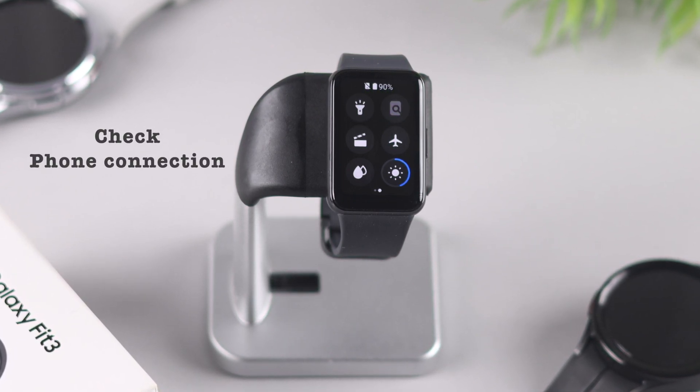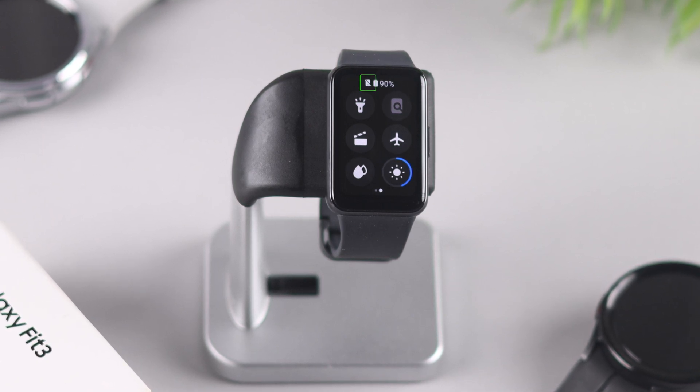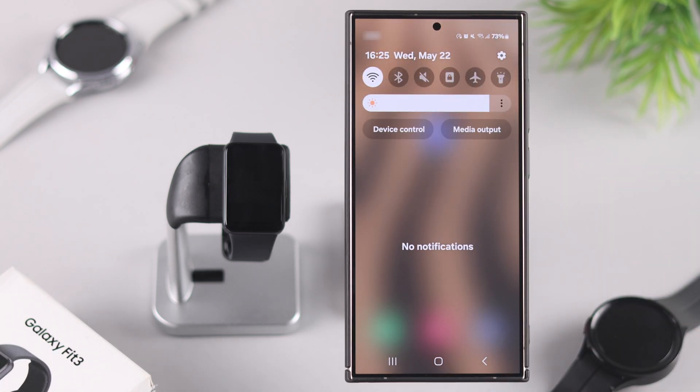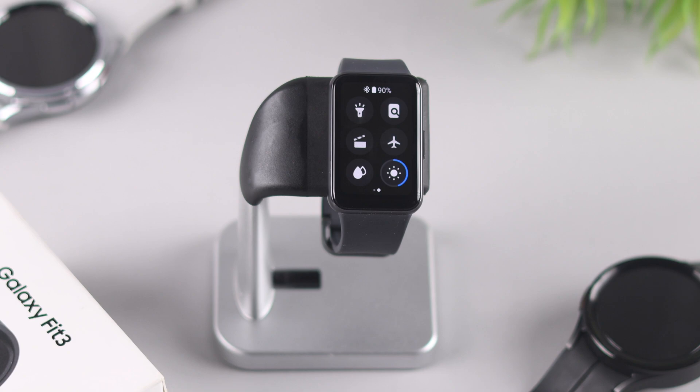After that, you'll also need to make sure that your watch is connected to your phone. If you're seeing the phone icon with a cross over it, it means your phone is not connected. If you see this, make sure that Bluetooth is enabled on the phone that your watch is connected to.